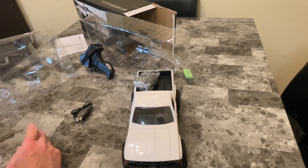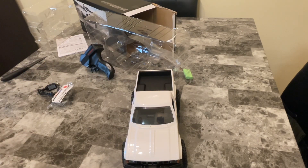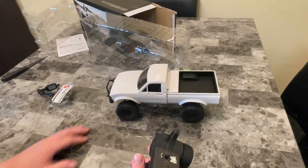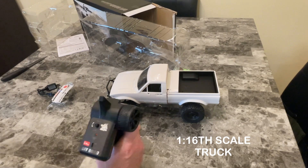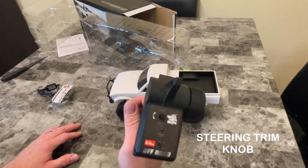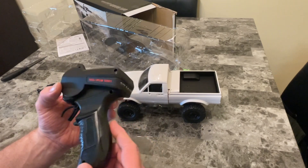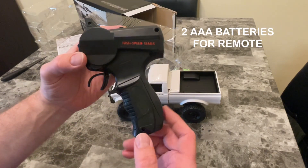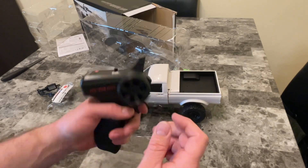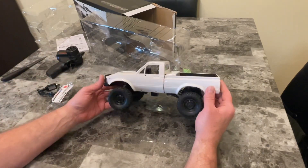This is the ready-to-run version. There's also a kit version you can put together yourself, but I went with the ready-to-run. This feels pretty solid — it's a 1/16 scale truck. Here's the remote: it's got left and right trim, an on/off switch, and should take two triple-A batteries. Very light, cheap plastic remote — no foam on there, but you know, for the price, who cares.